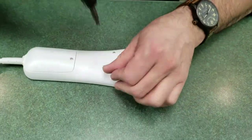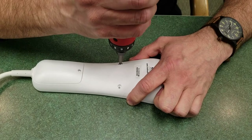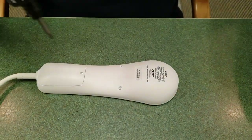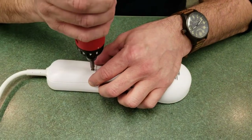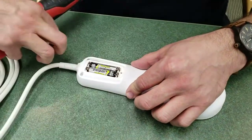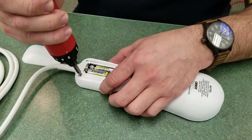Remove these two screws. Then remove this small screw on the battery cover and just slide it back. Then remove these two screws.